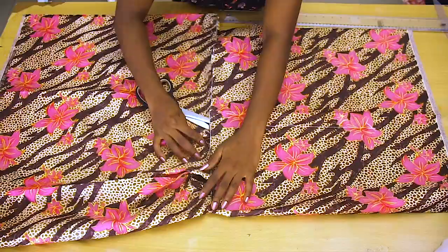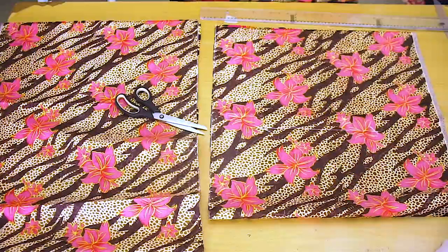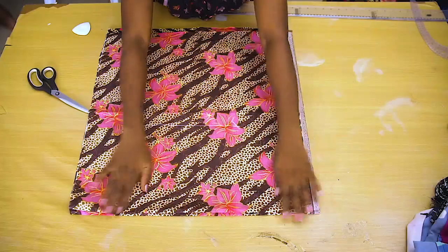The lower part is going to fit into the upper part with pleats. I'm going to go ahead and cut out another one of the lower part and another one of the upper part — I need two of each piece. Now I have the upper part cut out.